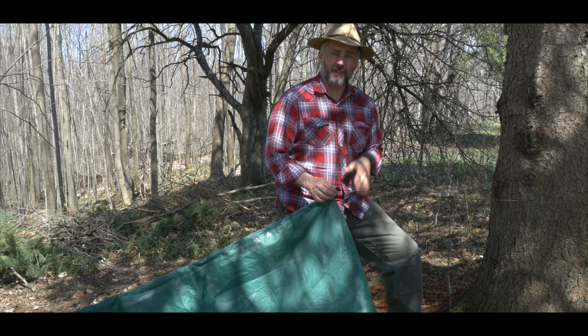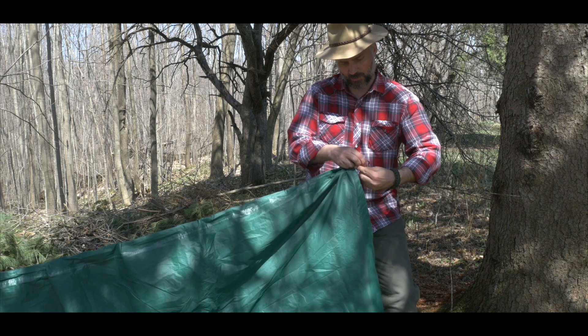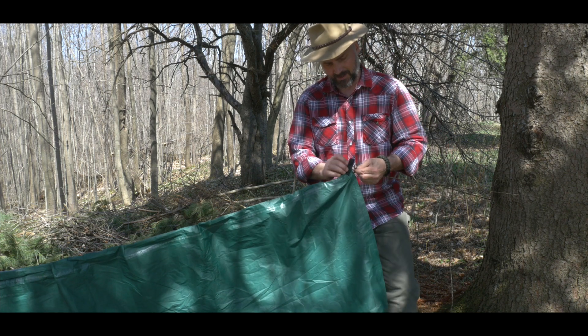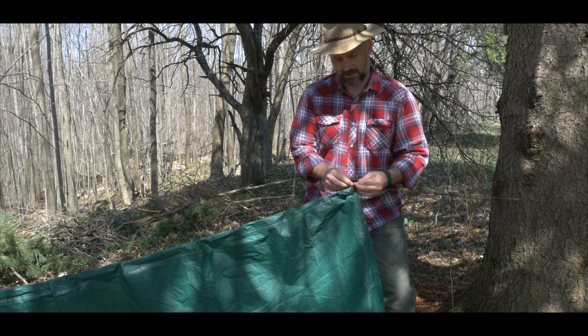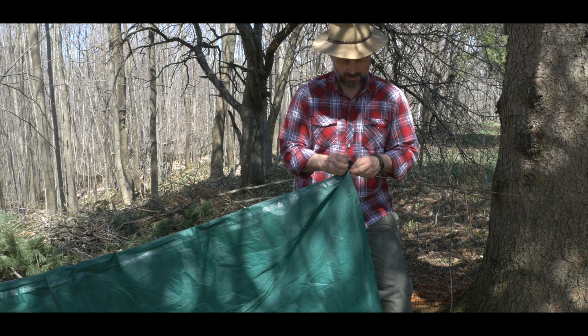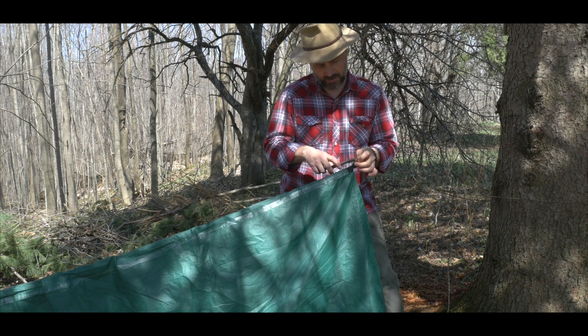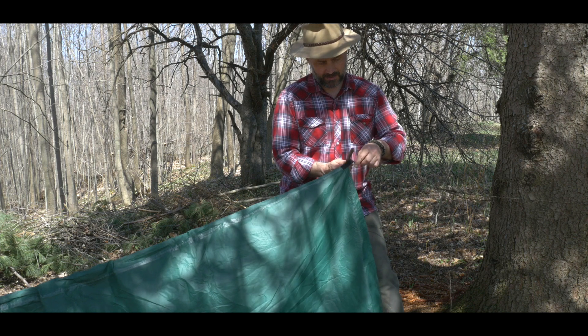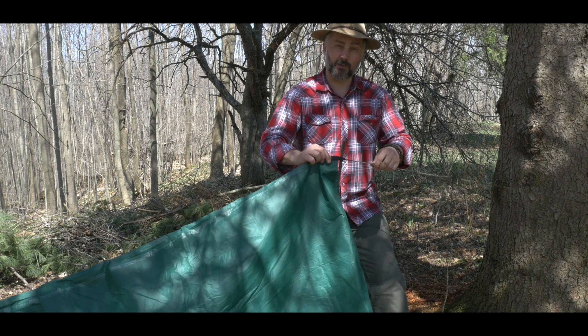Just like we did when we set up the basic lean-to tarp shelter, I'm going to pinch my ridgeline, pass it through the middle tie-out on the tarp, and then put a stick through as a toggle — that'll hold it in place and stop it from sliding.